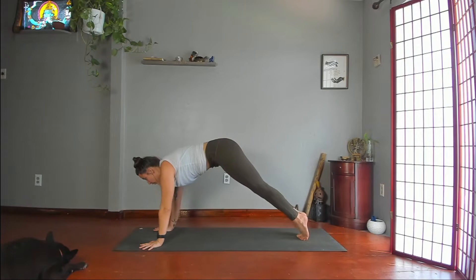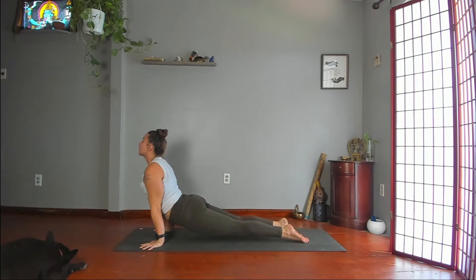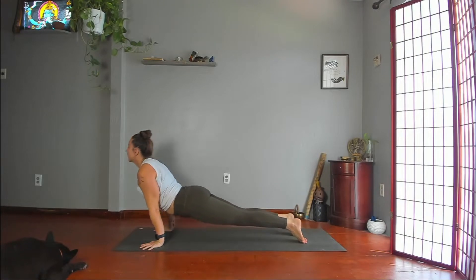Downward dog. Plank. Chaturanga. Upward dog or cobra. Downward dog.